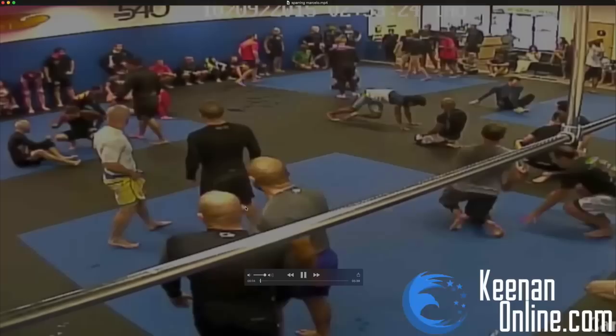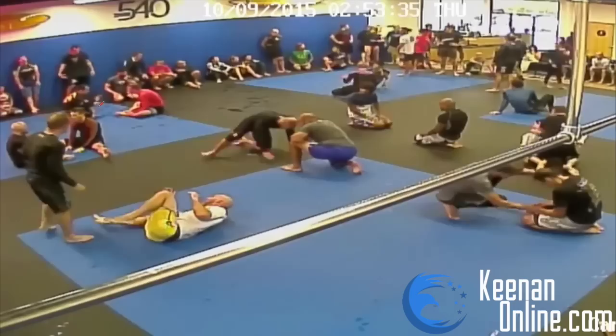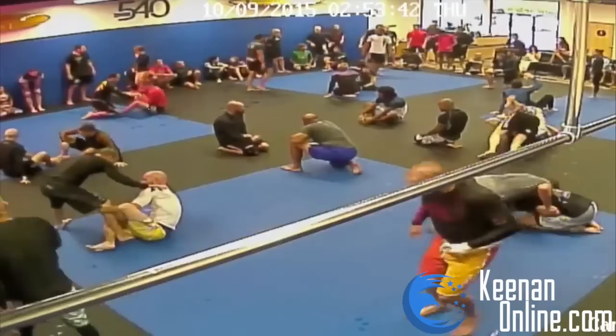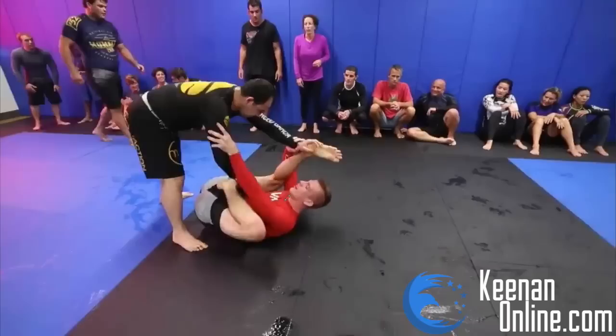What's up guys? This is Keenan Cornelius here and today I'm going to bring you a commentary on my roll with Marcello. We snatched some security footage to fill in the missing spaces of the original match. There were a couple parts left out due to camera malfunction, but luckily Rob, the owner of Studio 540, got us the security footage and they spliced it all together so we can see everything that happened. I'm going to try and highlight some of the things we both did well and some of the things maybe we both did bad, so you guys can actually learn something.